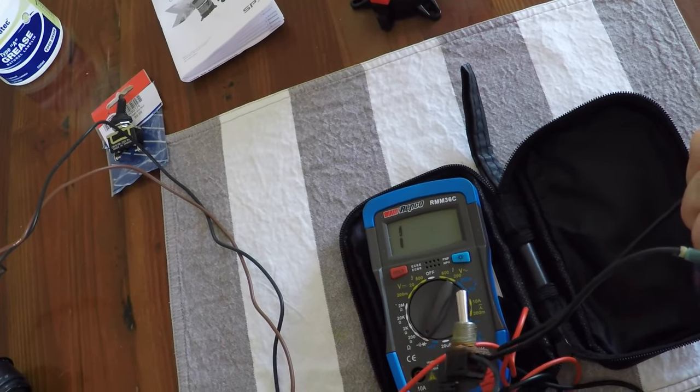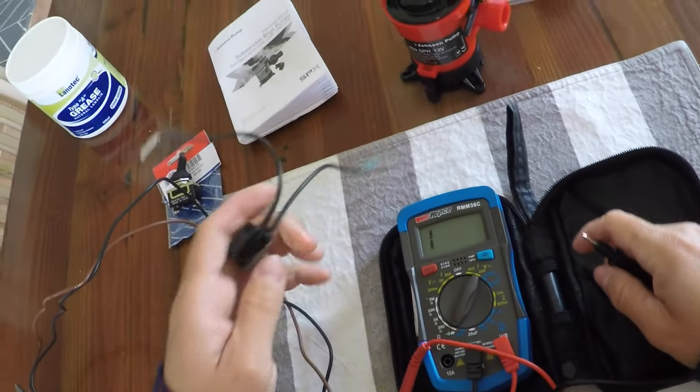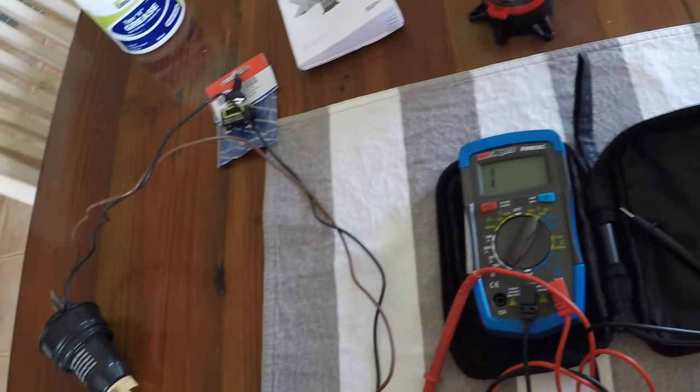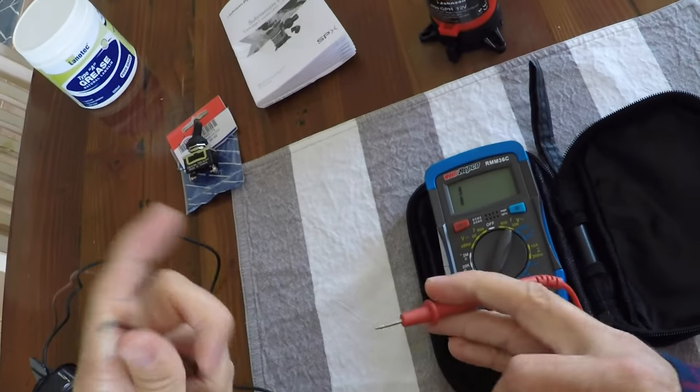Still nothing, so there's definitely an issue with the switch. But it also felt like, even when it was starting to fail, there was potentially something with the pump too. So I decided to take the pump out and test that as well — we'll touch the wires together.